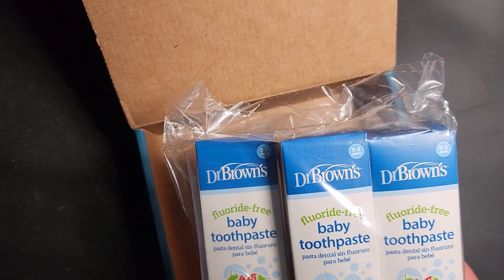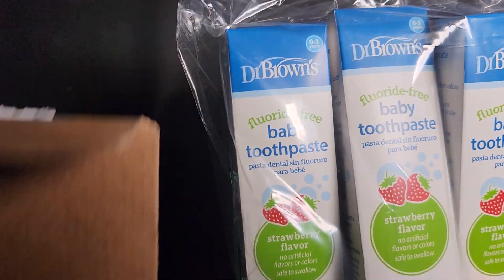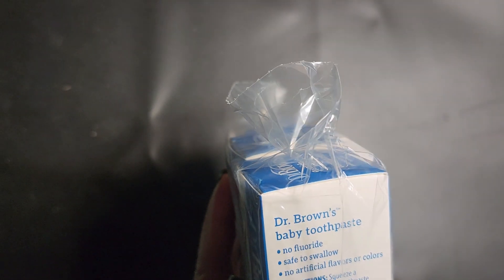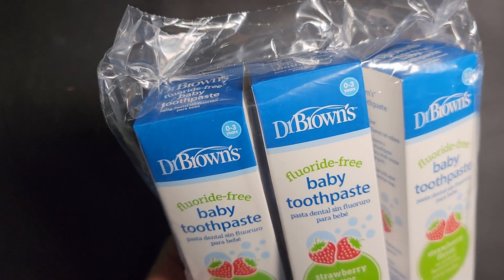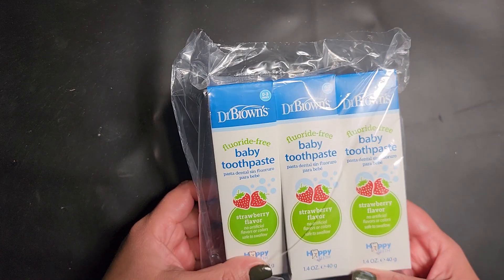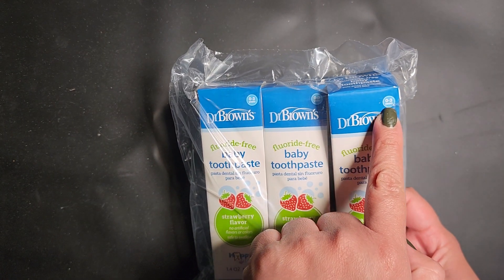I chose the strawberry flavor — I actually thought I got another flavor, but it doesn't matter. This is supposed to be good for little ones. It doesn't say from what age, but it says for babies — zero to three years. I went for this three-pack, which was about eleven dollars, so it's very affordable.